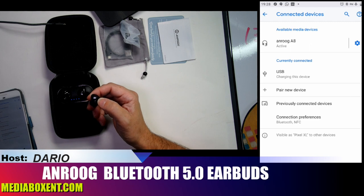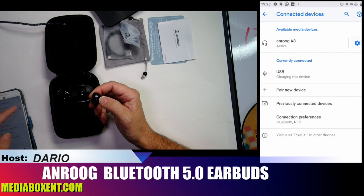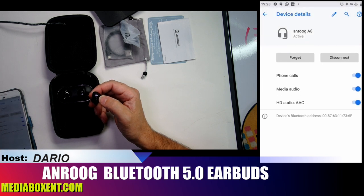When you buy headphones, check if they support HD audio because some do not. If you click here — in my case I'm using an Android phone, but it works the same way on Apple — you can see it shows HD audio, meaning we have high definition audio.